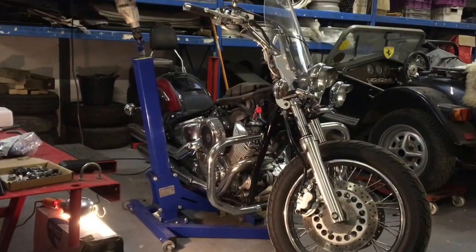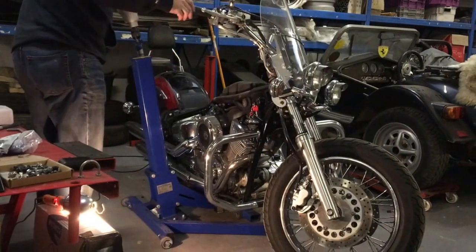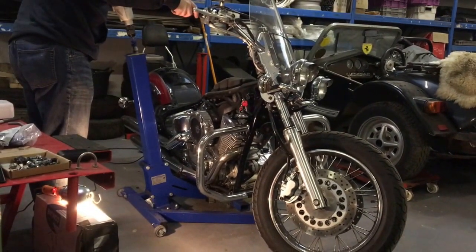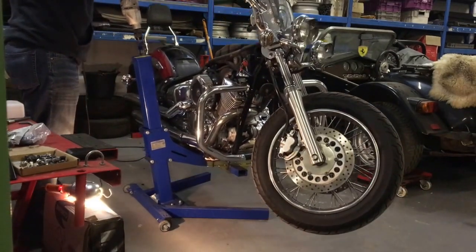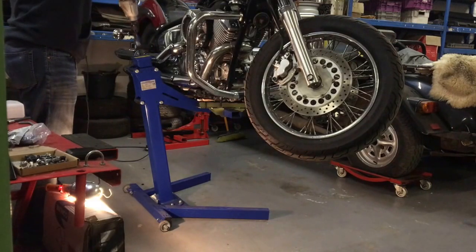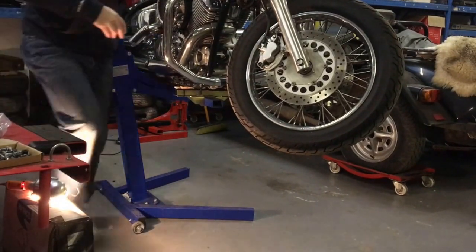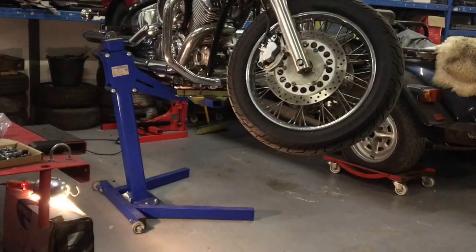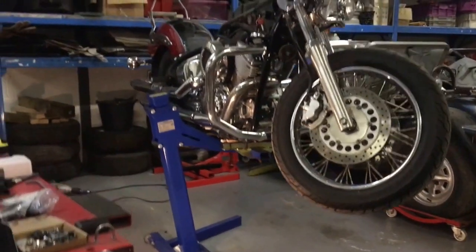All right, it's correctly positioned on the blocks. As you can see, it is tricky, but you do get an amazing lift.